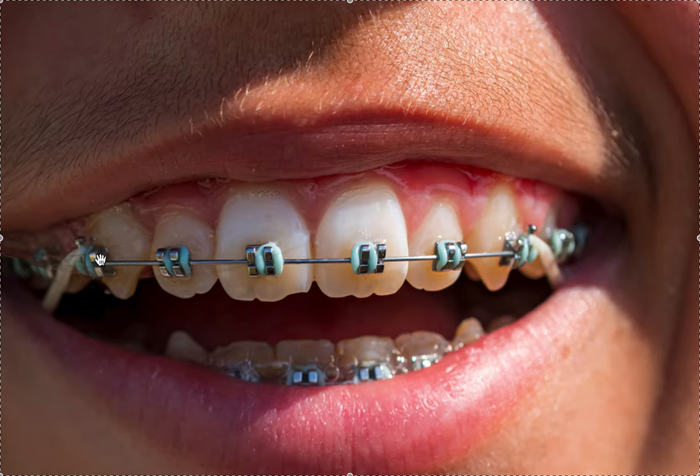Lastly — maybe I'm grabbing at straws a little bit — but I think the canines, especially this one, are bracketed too incisally. Your canine should really be about a millimeter and a half to two millimeters higher than the adjacent teeth or marginal ridges. This is correct; this is not correct. When the patient bites down, there may not be canine guidance and it might not fit together right. We want to bracket it correctly, usually in the middle of the clinical crown — clearly that's not the case here on the canines.